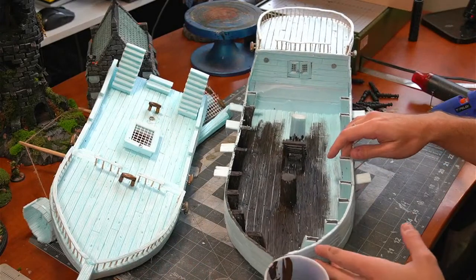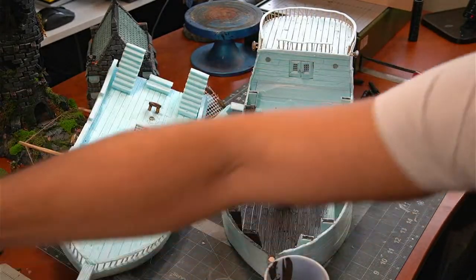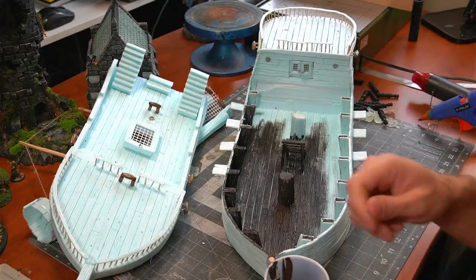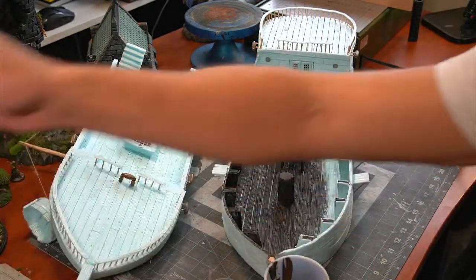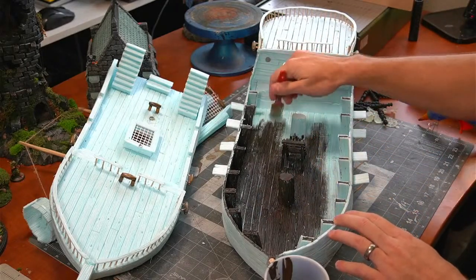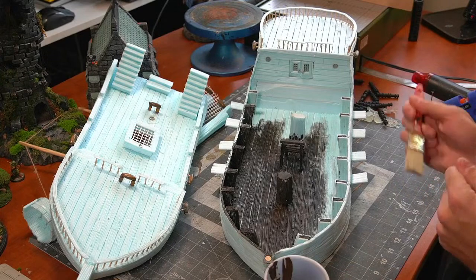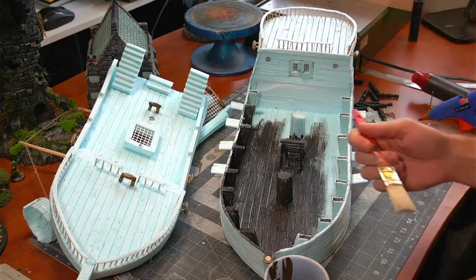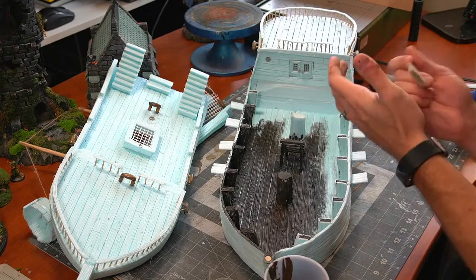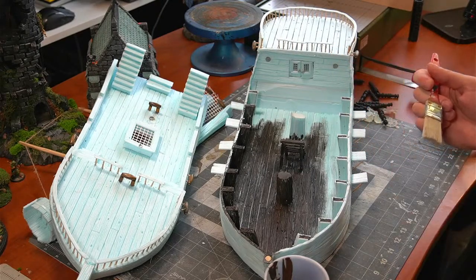I thought maybe, depending on how we go, I've got some bigger brushes — I thought maybe with such big areas I'd give the bigger brush a try to see if we can cover more of the area faster. Thanks for the kind words, guys — great content, good soup!